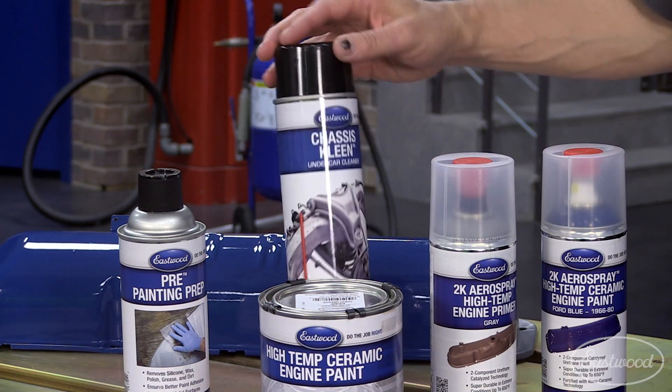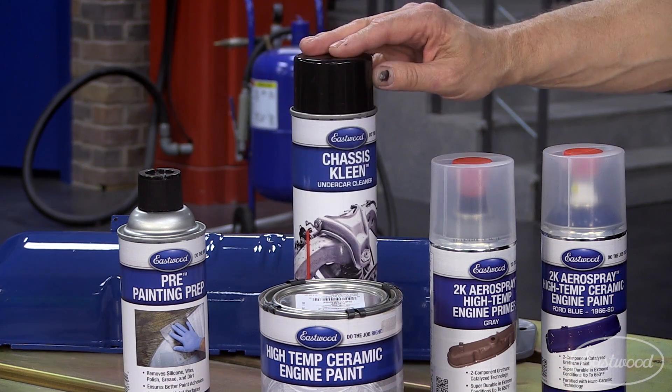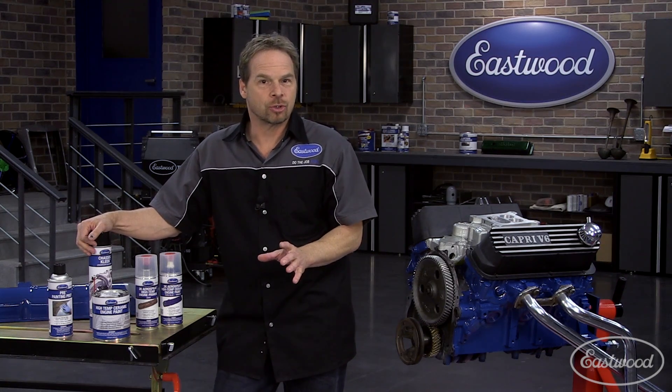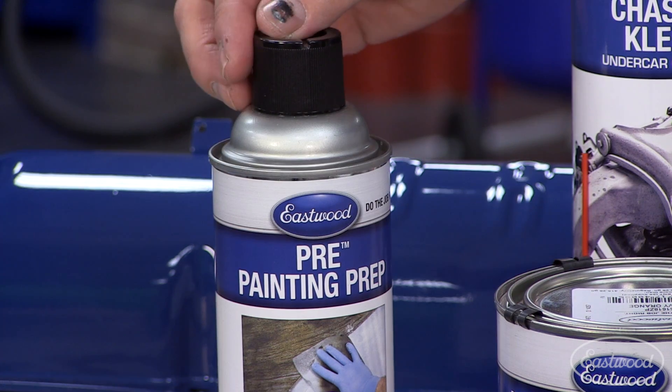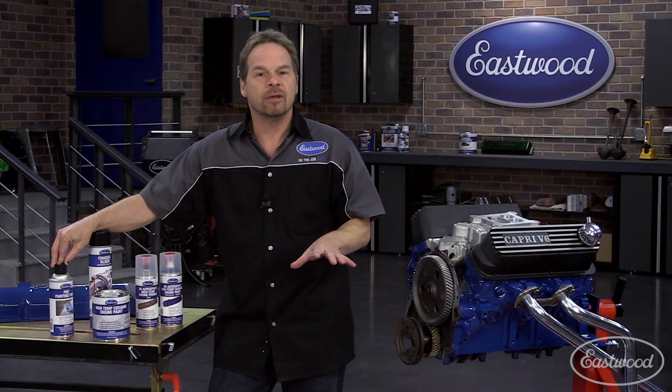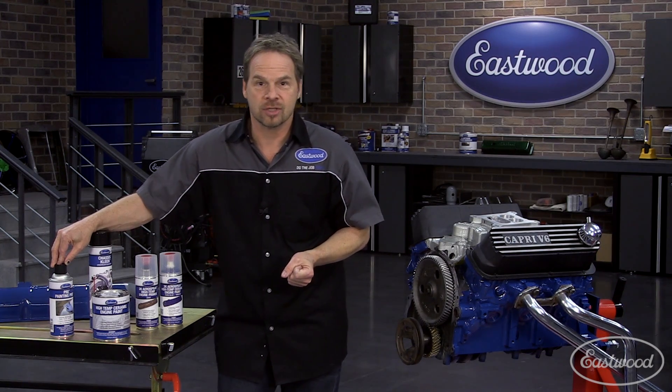After that, a nice bath with Eastwood's Chassis Clean and some wire brushes will further get into all the crevices and cracks and really do a nice job of cleaning. Follow that up with Eastwood's Pre-Painting Prep, which sets up for better adhesion and a nice foundation for all of your engine coating systems.